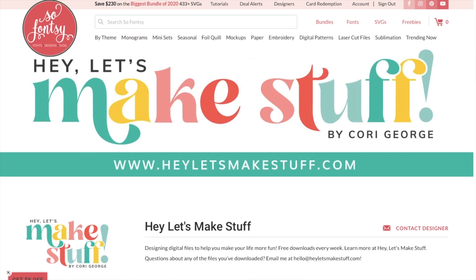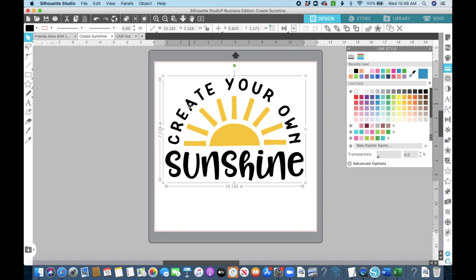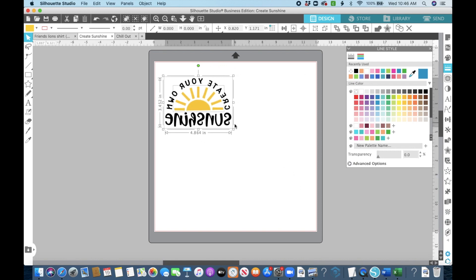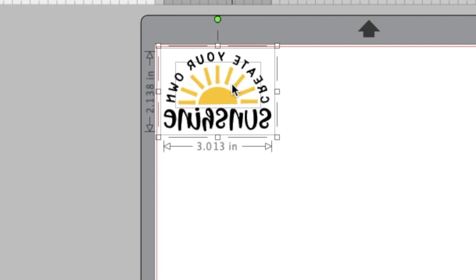We're going to start with this 'Create Your Own Sunshine' design. The first thing we're going to do is ungroup it, because we're using more than one color and we want to separate them. I'm selecting the one color that's going to be solid because it needs to be mirrored — I right-click and flip it horizontally. Then I grab it all and resize it down to about three inches for my mask. I'll put it in the top left corner to save vinyl. The sun does not need to be mirrored because we're going to cut that out of pattern.